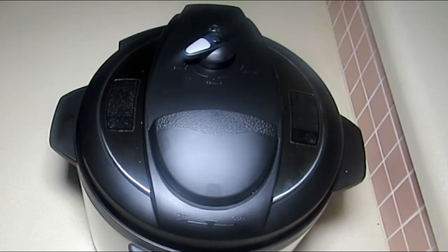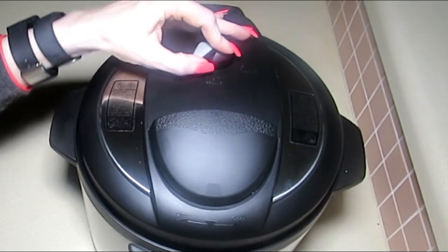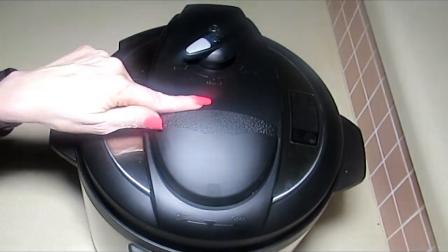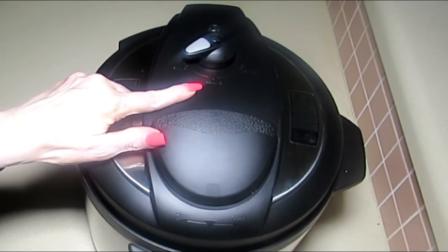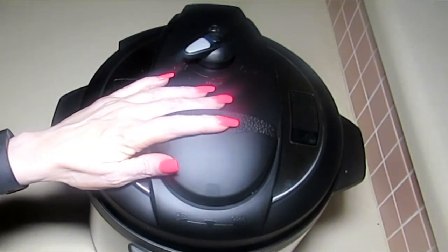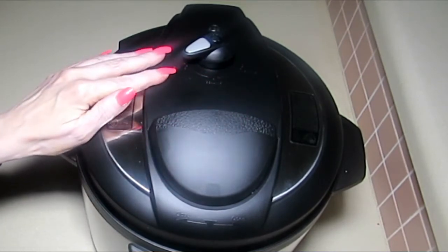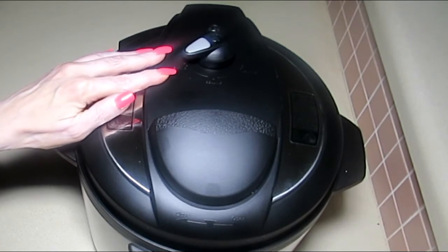The first thing we're going to do is the water test. You need to perform it to ensure that the pot rises to pressure properly — if not, you could have a defective unit. Now, the lever on top has two sides that say 'venting' and the center indicates 'sealing.' When it's sealed, it will rise to pressure. After cooking, when you want to release steam, you go to the venting position — be very careful, as hot steam comes off.